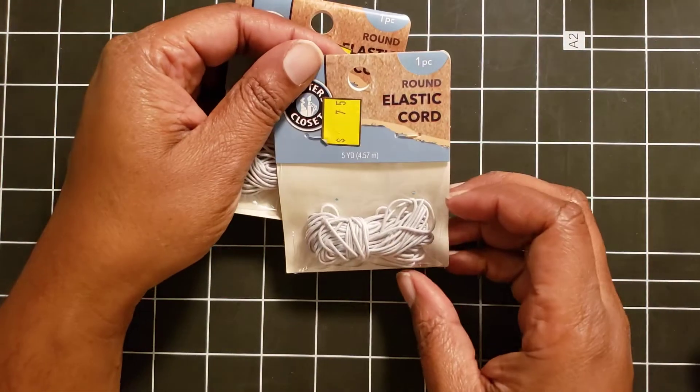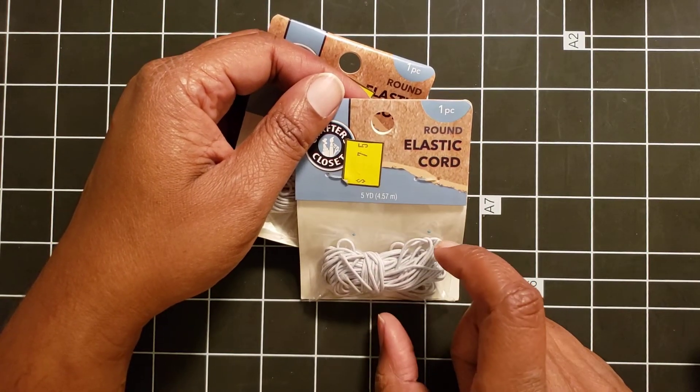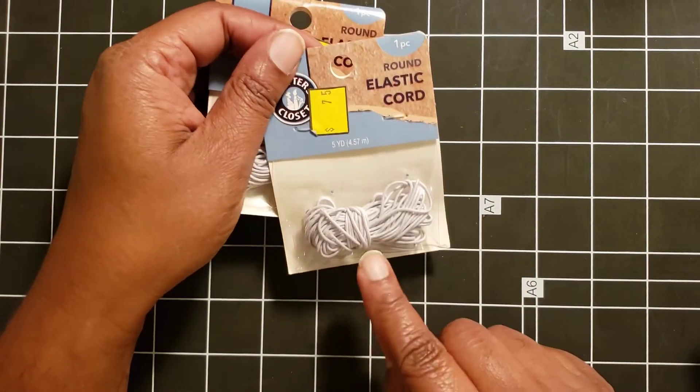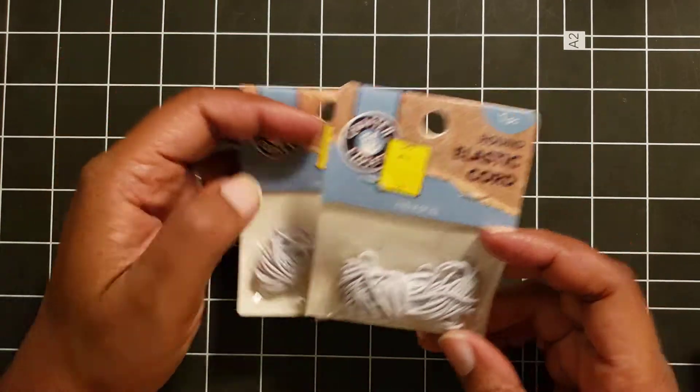Then I got these stretchy elastic cords. I didn't really need these, but they were 75 cents and it was five yards. I thought this would be really fun to do some Christmas and Thanksgiving crafting with the little guy. Then I got some lotion, also a dollar, which I was like, yes please and thank you.